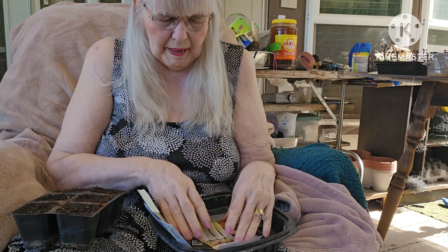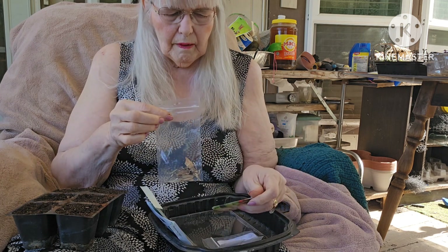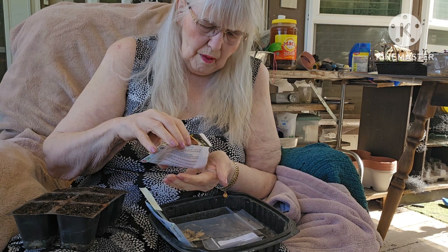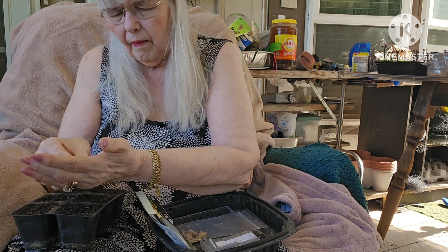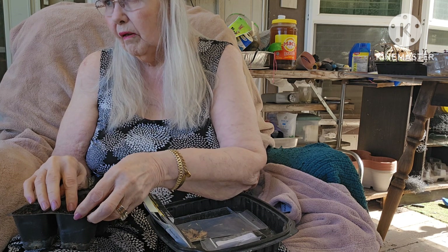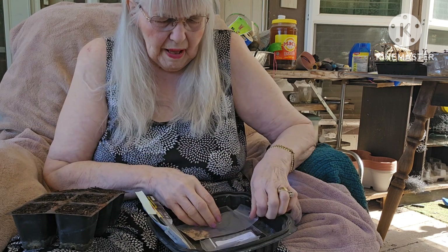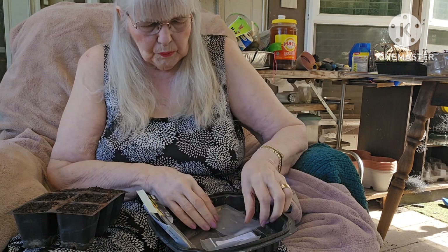I have one cell left. I've got two things here — some leek seeds and some marigold seeds. I think I will do the leek seeds. These can be planted in the same pocket as some of the other plants whenever they come up. These marigold seeds I'm going to have my hubby spread around out in the actual totes in the garden.